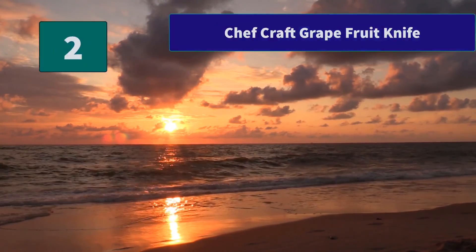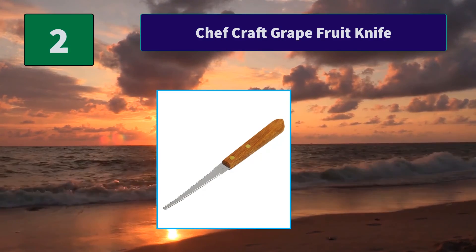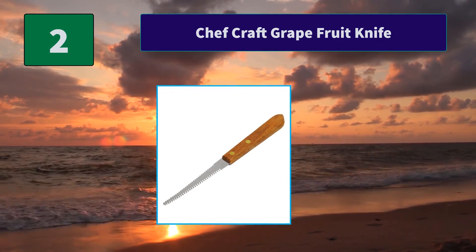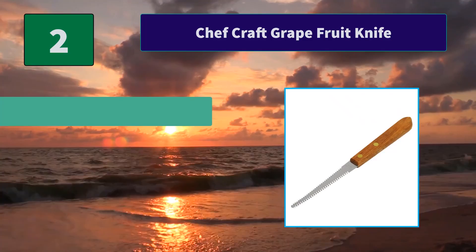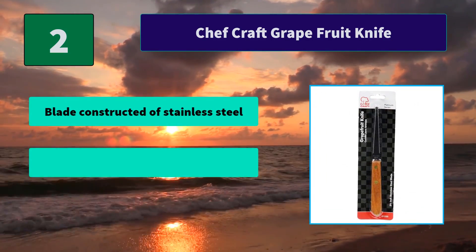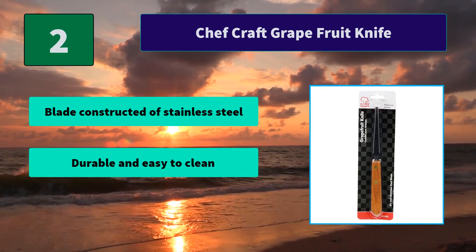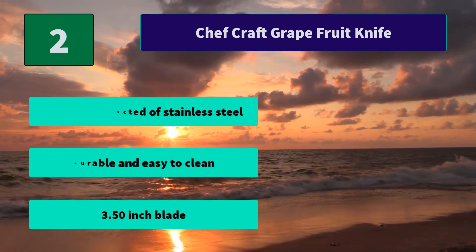Number 2: Chef Craft Grapefruit Knife. It cuts grapefruit with minor spraying, keeping the juices where they belong — in your mouth. Makes it easy to eat grapefruit neatly. Hand washing recommended. Main features: blade constructed of stainless steel, durable and easy to clean, 3.50 inch blade.